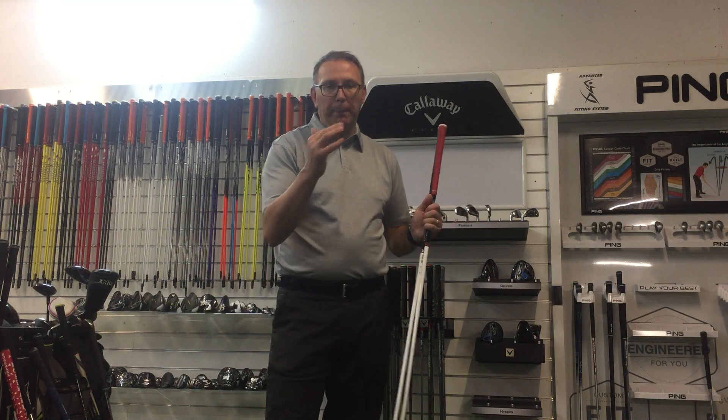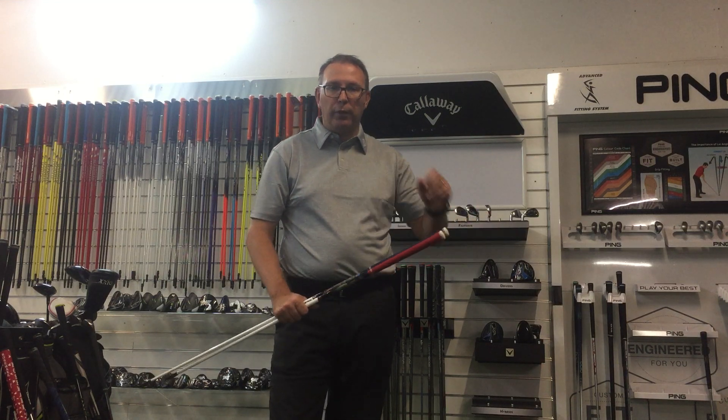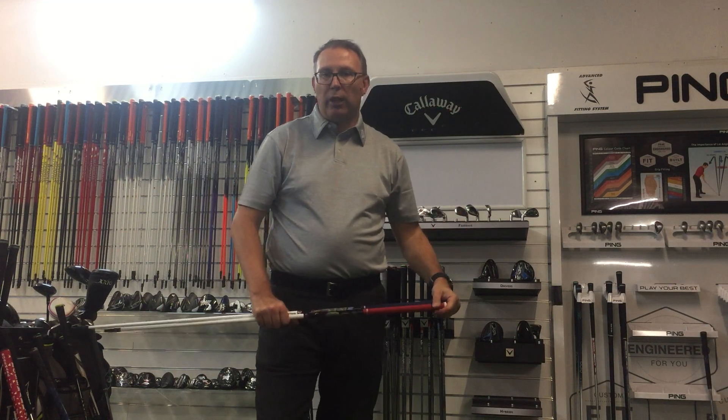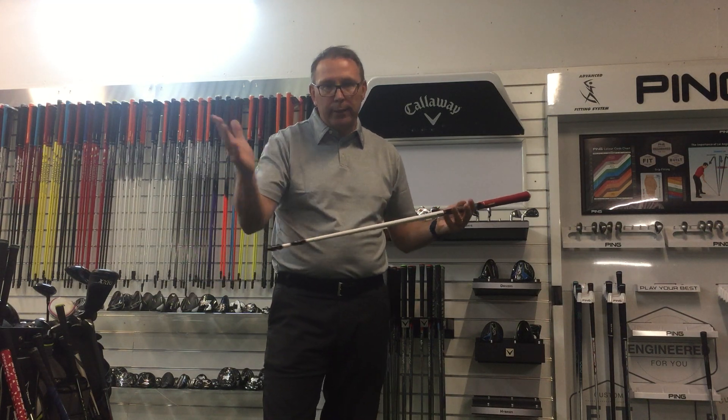The profile is more along that mid to high launch, mid to low spin. So if you like that feel of getting up and out and keeping it going, maybe try a VA shaft. Fantastic product — using high modulus, made in Japan — so it's a premium shaft, there's no getting around that.